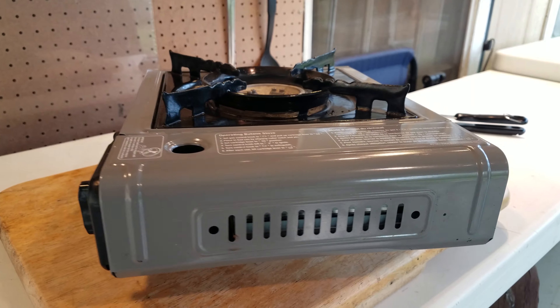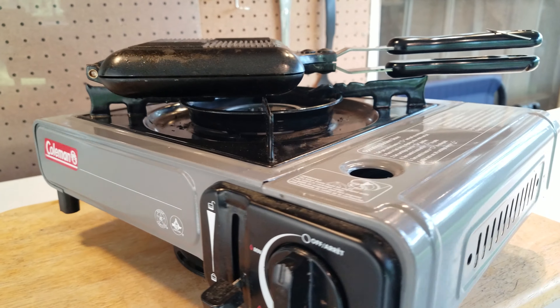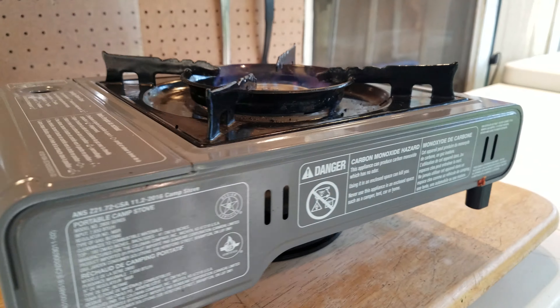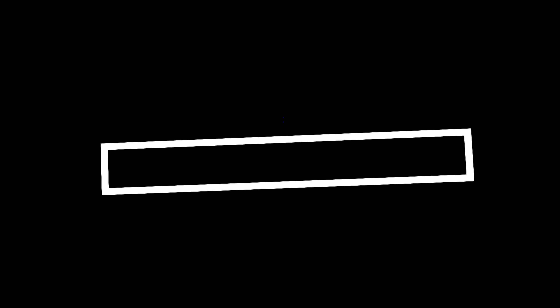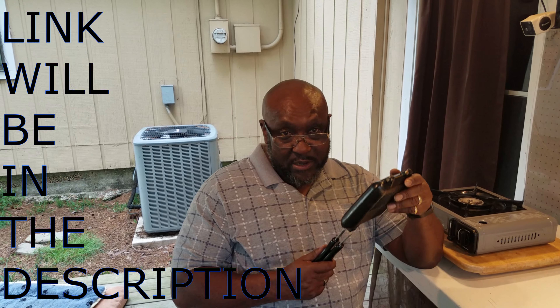Y'all stay tuned, we'll be right back. Alright fans, let's get started. The video that we've been trying to make for the last three attempts is with this simple tool. It's simply called the Sandwich Maker because that's what it does — it makes sandwiches. So without further ado, let's get started.